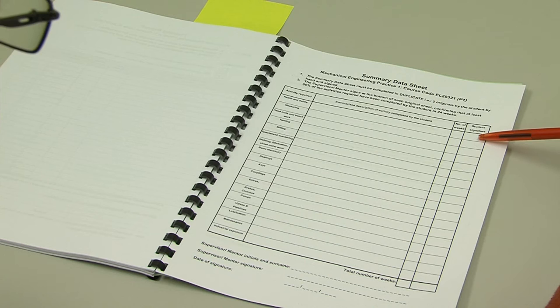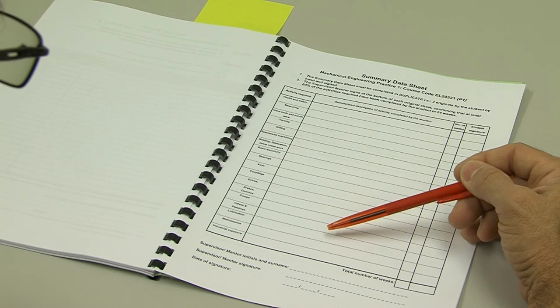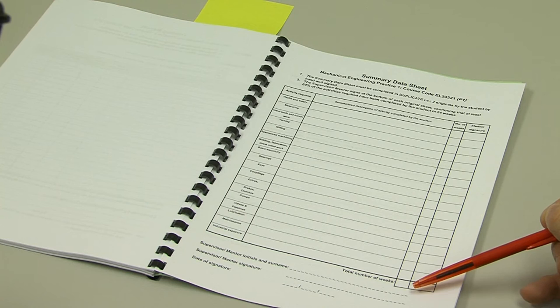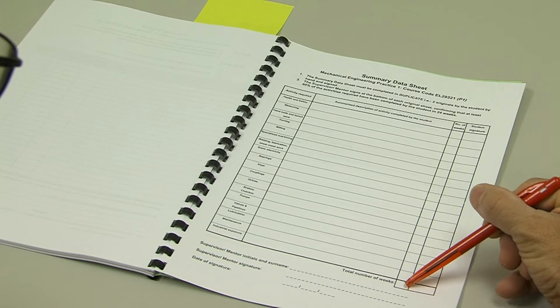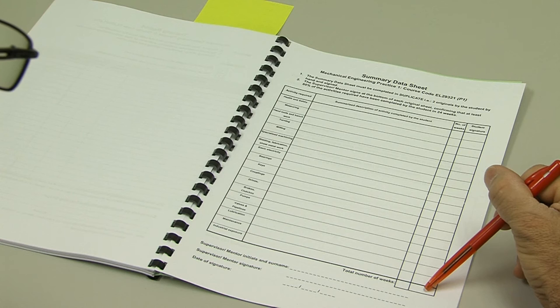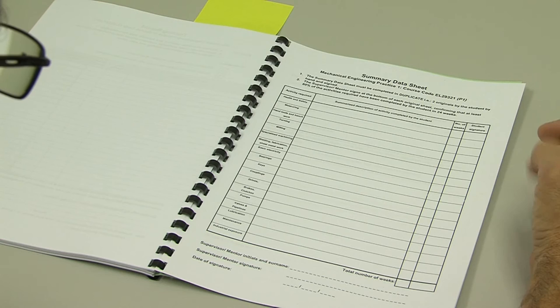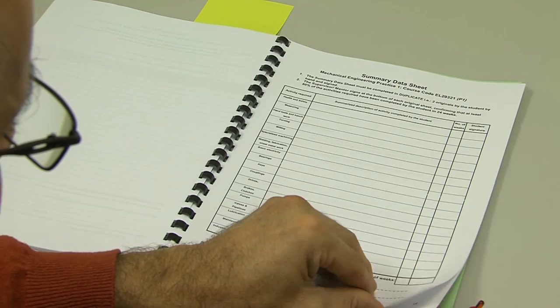You will then write the number of weeks spent per activity and sign each entry. This summary data sheet allows us to note what activities you completed, and visually the amount of activities filled in will allow us to verify whether you've satisfied 80% of the requirements. The total number of weeks at the bottom of this table needs to be 24 weeks — add them up, confirm you have 24 weeks, and fill in your signature. Then hand this table over to your supervisor or mentor for review, and if they accept it, ask them to sign and date it. Remember you need to fill in this table twice.